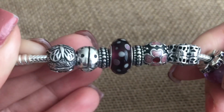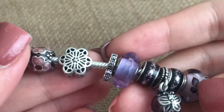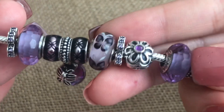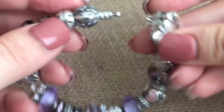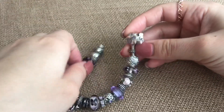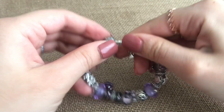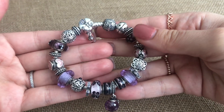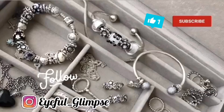A little closeup on everything. I hope you enjoyed this video with this purple butterfly meadow bracelet. Please subscribe, give my videos a thumbs up, leave a comment, and until the next one — bye-bye!